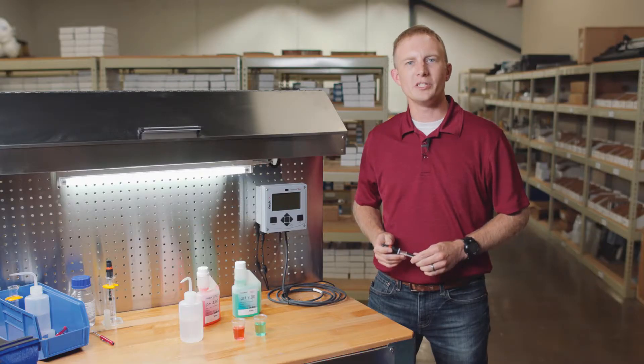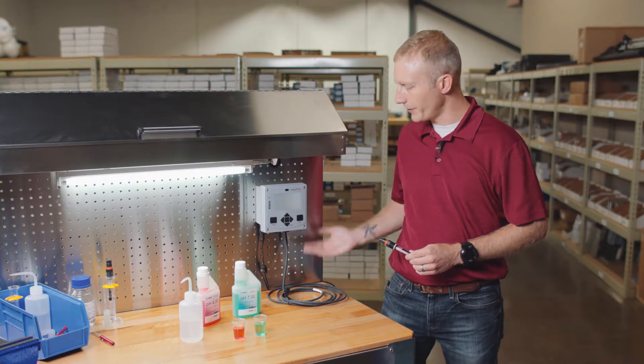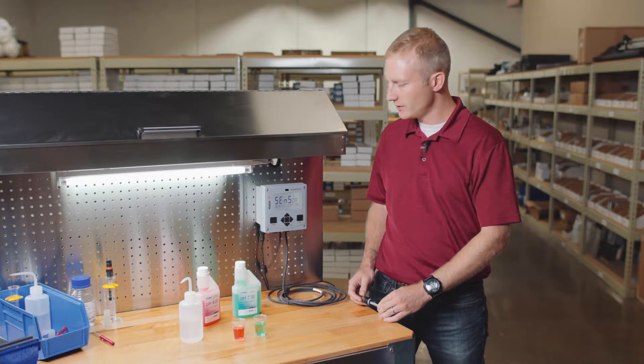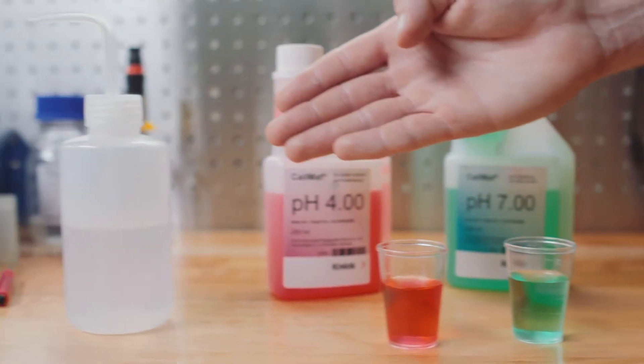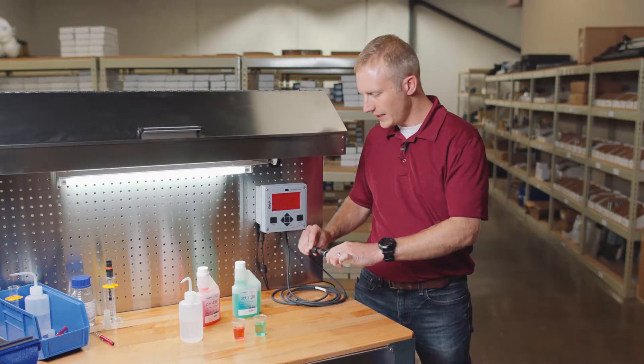To perform a calibration, you will need a Stratasevo transmitter that has been powered up with a MemoSense cable connected, a MemoSense pH sensor, at least two buffers and clean containers to pour them into, cleaning water, and finally a clean cloth to dry the sensor.